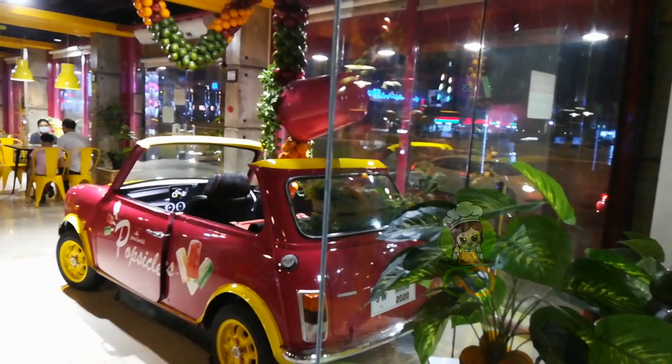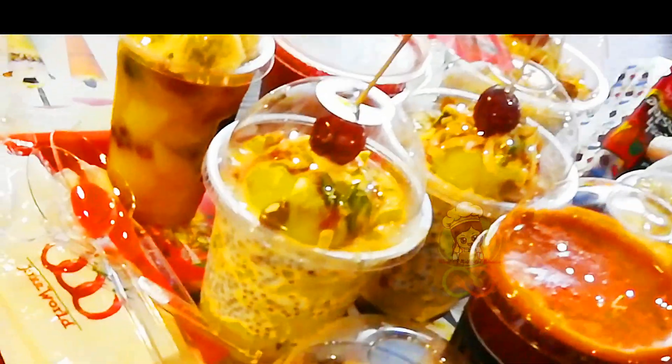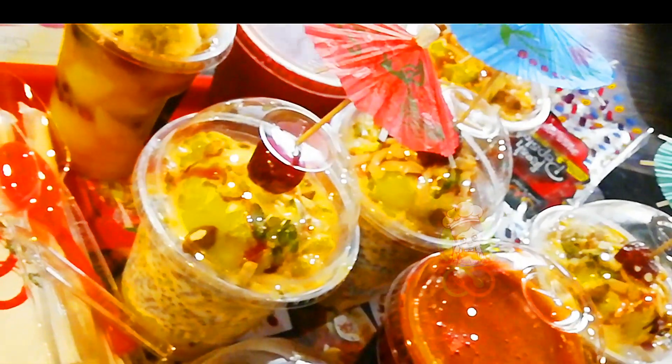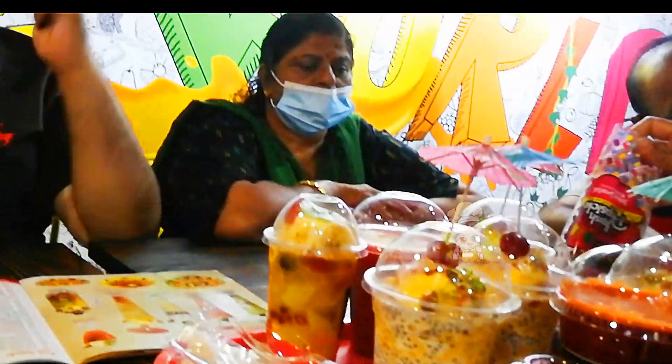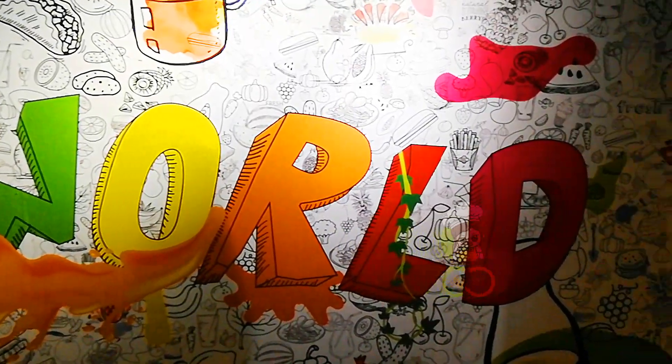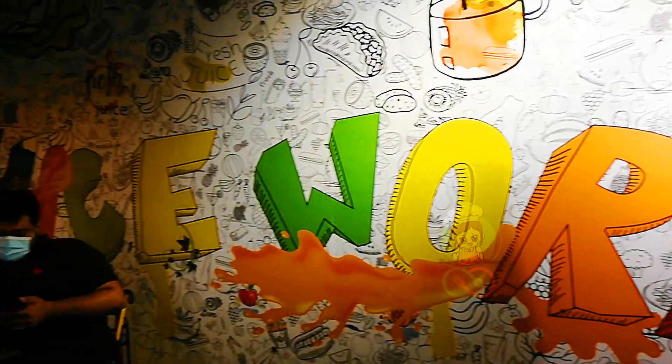I'm going to go to Juice World. I'm going to go to the channel and get some fruit, popsicles, juices, and ice cream. I'm going to add fruits, different fruits and other items. I'm going to add chicken sandwiches and shawarma.